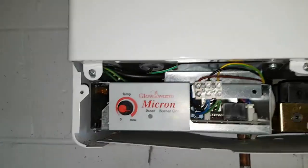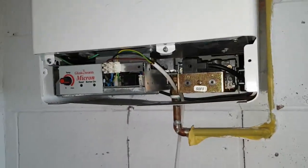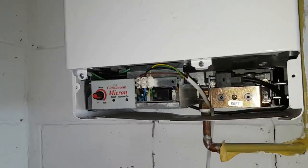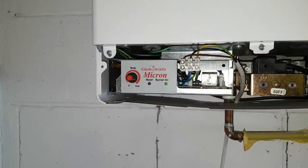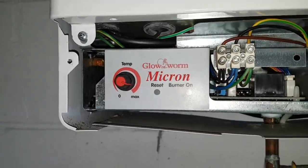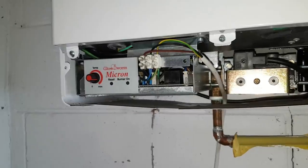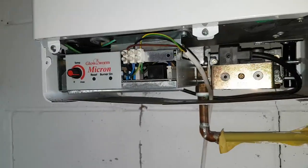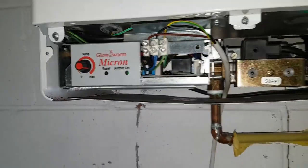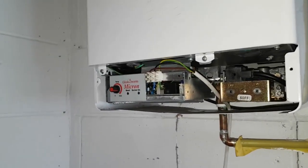We're back at the boiler - it's still going. Michael, you had a question about the air pressure switch. Is there any way we can test it? We can't really test it as such, but what happens is: the fan's running now and everything's good. When it gets up to temperature it turns off, the fan stops, the air pressure switch goes to rest. Then when the boiler wants to start back up again the fan runs, but sometimes that air pressure switch might not make when the fan runs. If it doesn't make, it'll throw up this fault code - that's where the intermittent problem is.